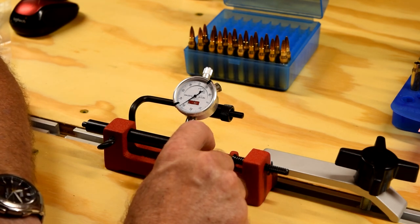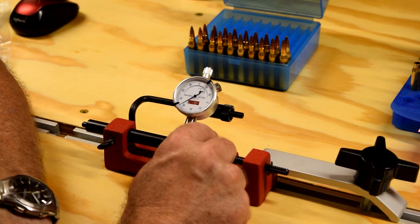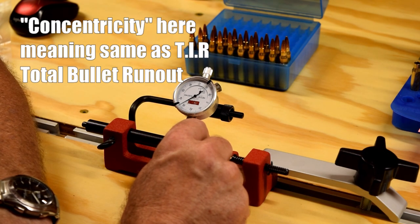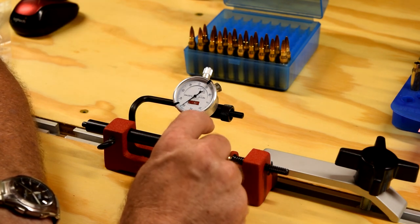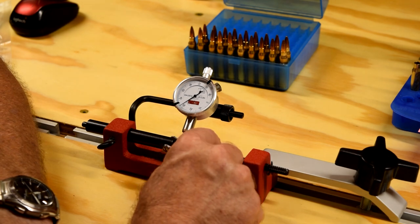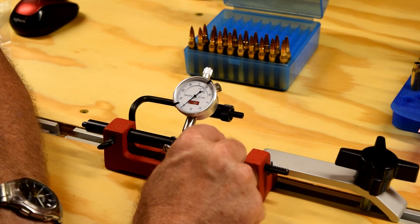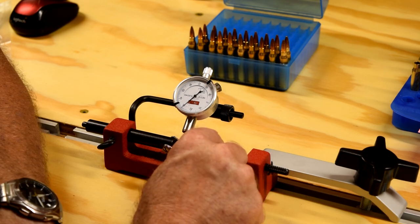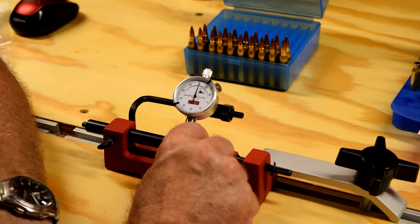So that one has plus or minus a thousandth on the concentricity. I'm not sure what everybody considers as precision loads. I think a thousandth or less is pretty good on your bullet concentricity. Obviously the tighter you can get it, the less variation, the more accurate your ammo is going to be. But you can see how that thing moved right there. Now I'm reading 29 up to 31, 29 up to 31. So now it's showing me plus or minus a thousandth — a total of two thousandths, plus or minus a thousandth either way.